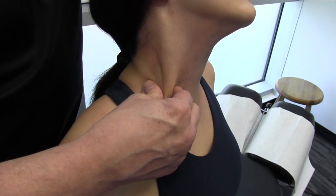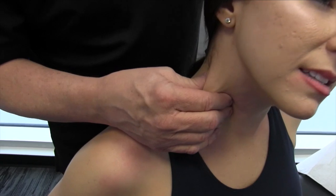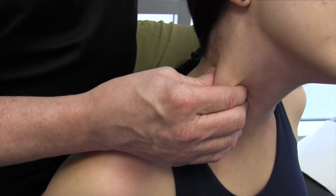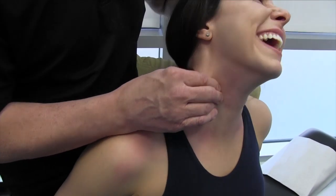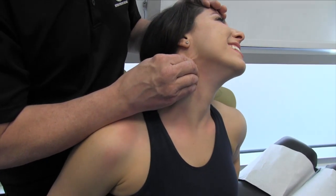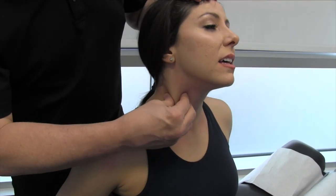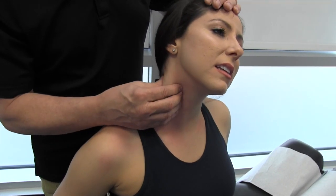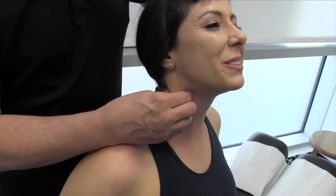I'm working my way down, going inferior, but then we can also start moving in a superior direction. Wherever we feel the restriction — if we feel a little nodule or an area that's not moving too well — we can get on it and just loosen it up and work through the tissue a bit.